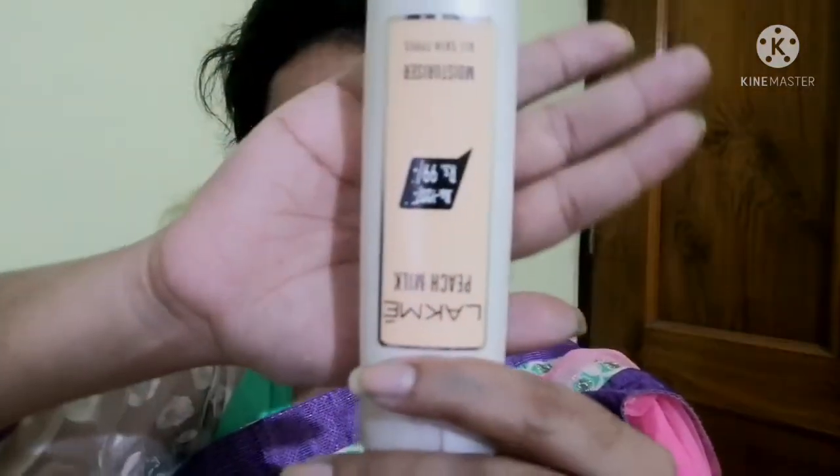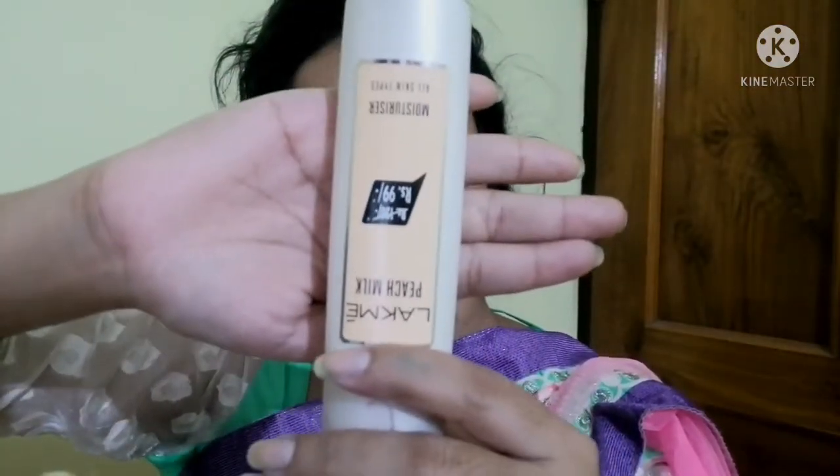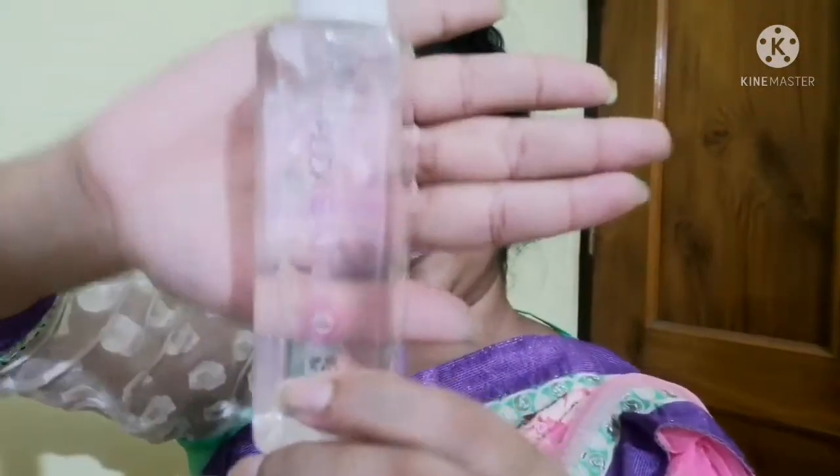I'm going to use the moisturizer — like this, Peach. Once you apply the moisturizer, I'm going to blend it onto the pores. This is the primer. I'm going to apply the primer.